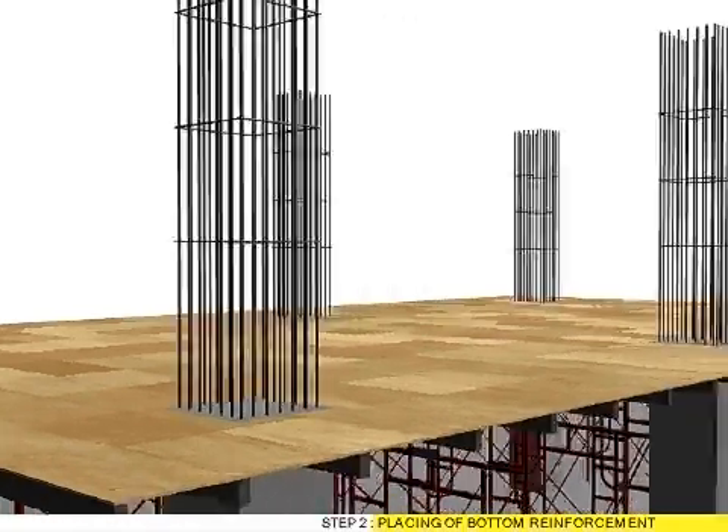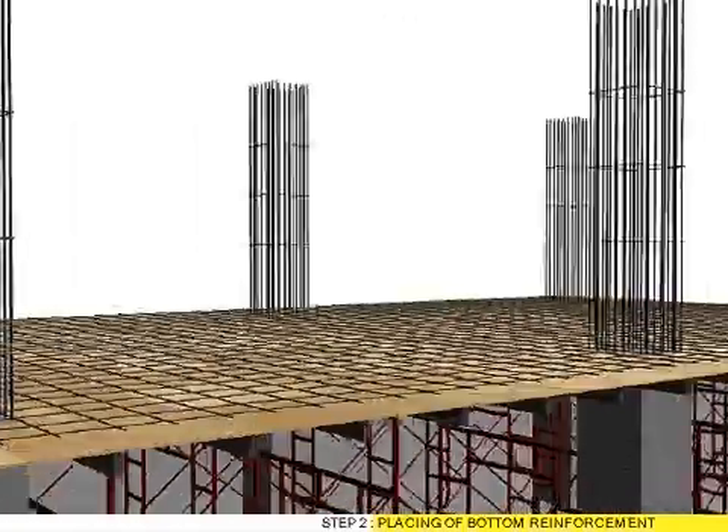Step 2: Placing of bottom reinforcement. Step 3: Fixing of bar chair for post tension tendon.